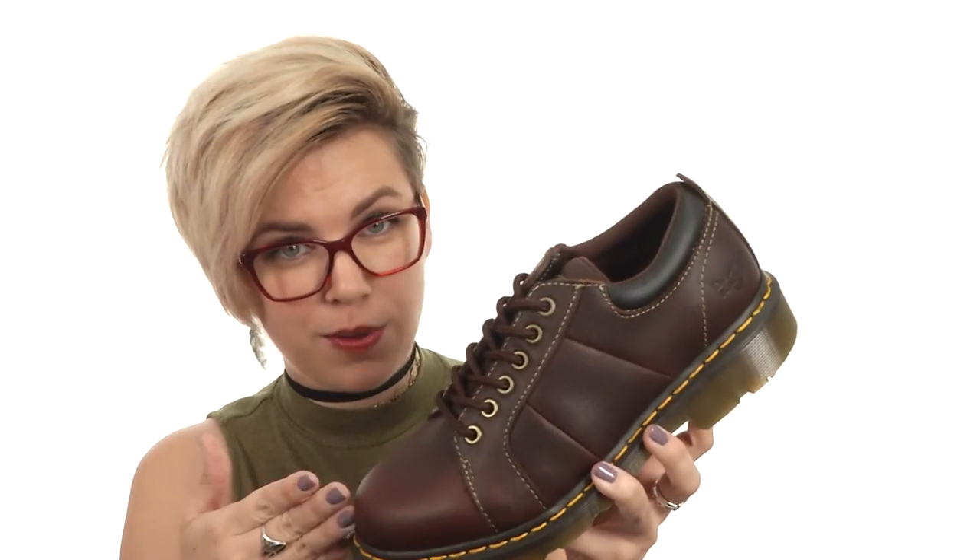Get to work in comfort and a little bit of edgy style, because you know Doc Martens is always stylish. With these shoes from Doc Martens Work.